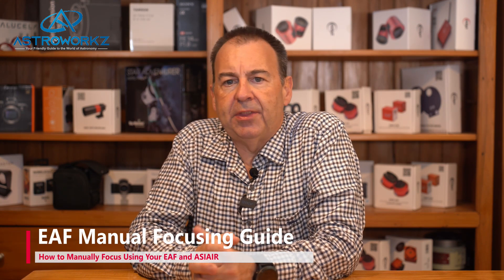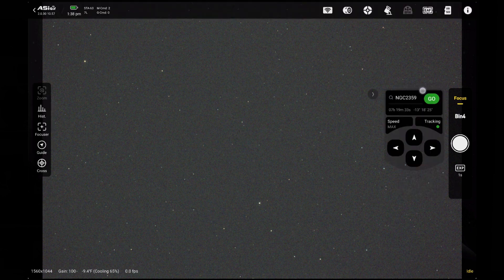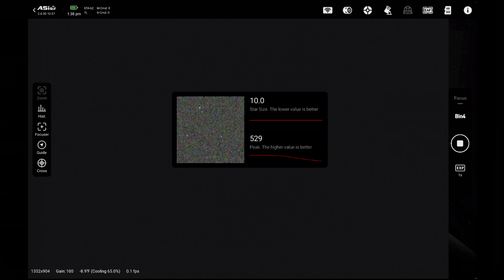Finally, it's worth looking at how to manually focus with the ASI Air and EAF. You can use the on-screen controls to move the focuser in a more controlled manner than turning a knob. Alternatively, you can also use the optional hand controller, which makes life a lot easier while trying to look at a tablet screen in the dark. To manually focus using the ASI Air, choose the focuser submenu on the yellow functions button on the right-hand side of the main screen. Set the desired exposure time and press the shutter button — the ASI Air will start capturing a constant stream of frames. You'll see a large green box pop up with a plus sign in the middle. Centre the box over a good-sized star and tap the zoom button from the left-hand side menu. The display will change and show a zoomed-in view on your chosen star, with the display now showing the star brightness and star size values in a small floating window.